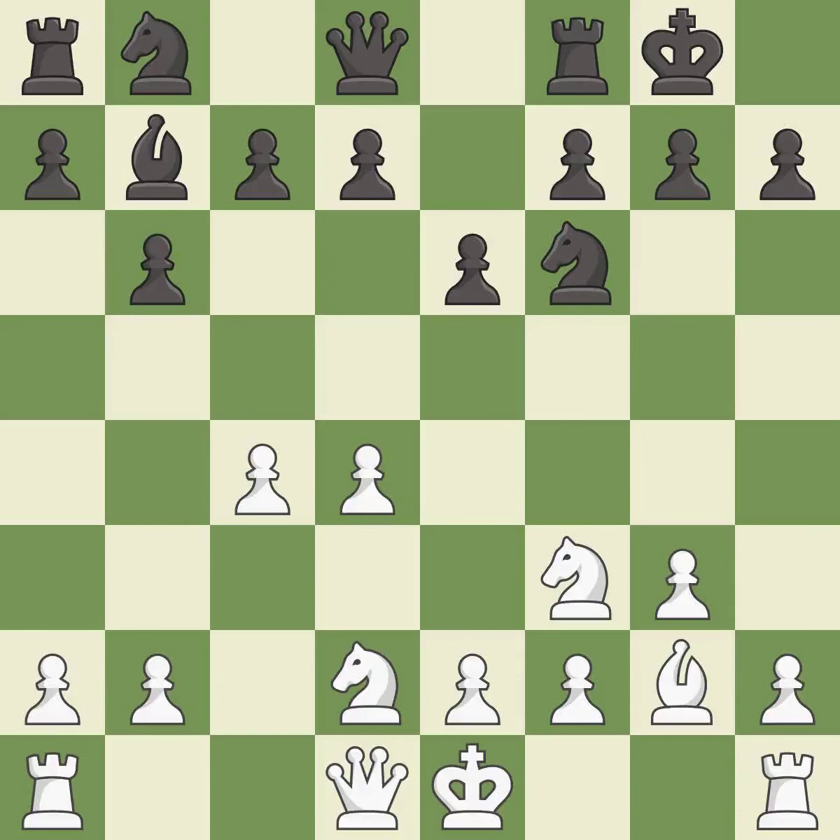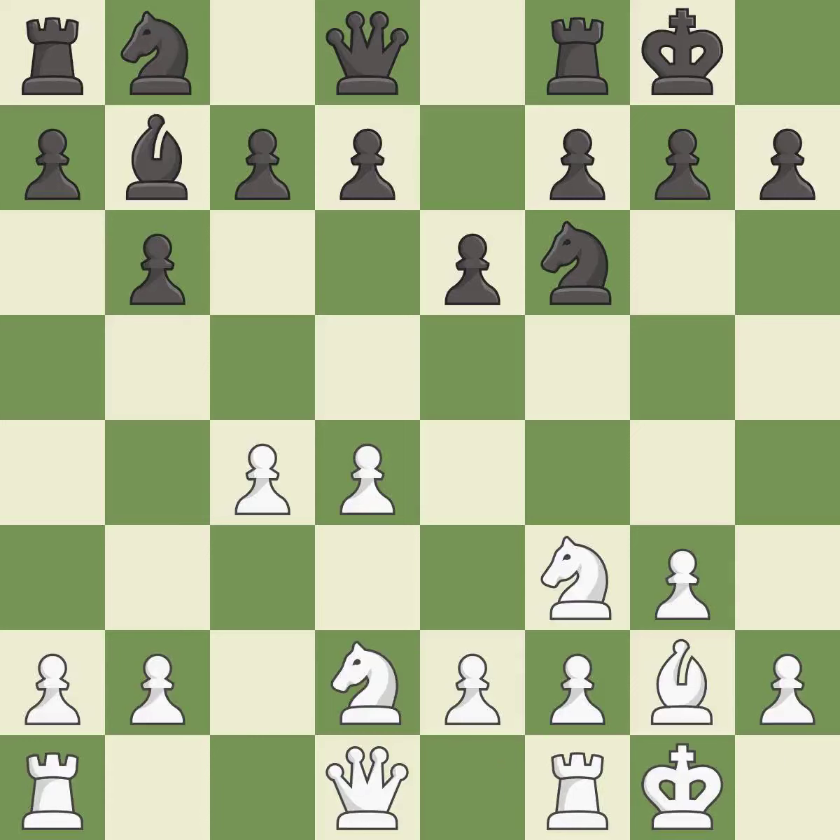Castling gets the king to a safer square out of the center of the board, while also developing a rook. Castling kingside tends to be safer because the king is further from the center — it is the last book move. Castling to the same side of the board as the opponent tends to lead to less sharp positions compared with opposite side castling.